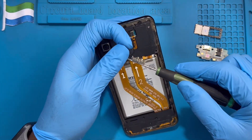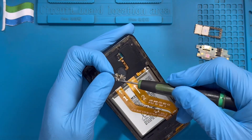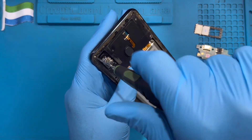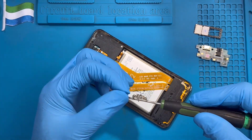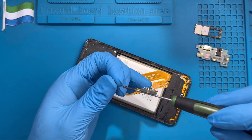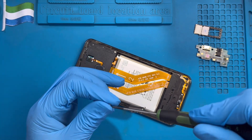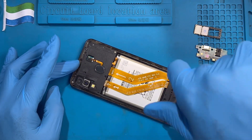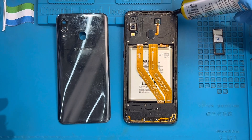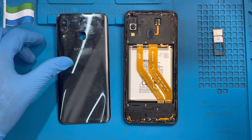Replace back all the screws you took out — there are many screws. Make sure you place all the screws. After you place all the screws, put glue right around the edge — don't put it on the screws, just right around like this, very nicely along the edge of the phone.